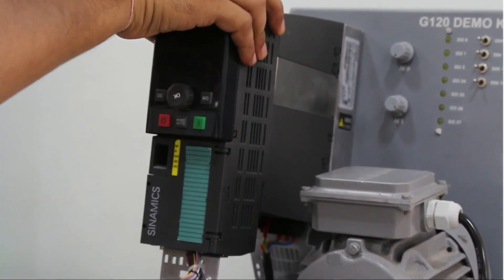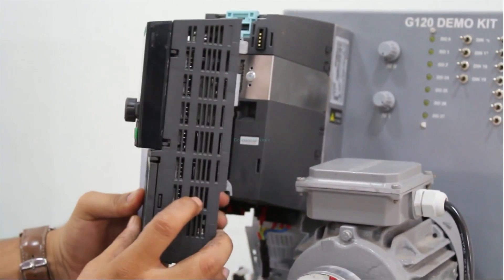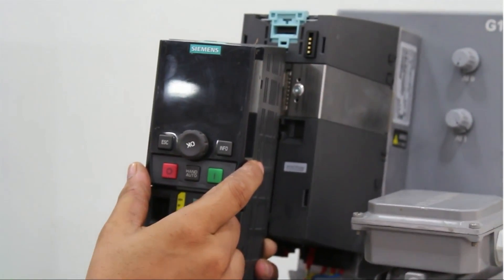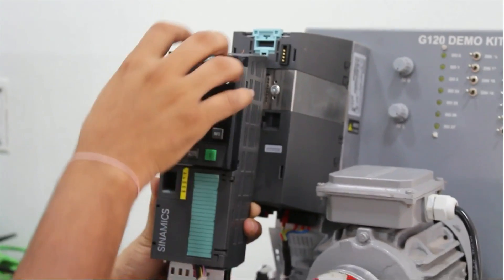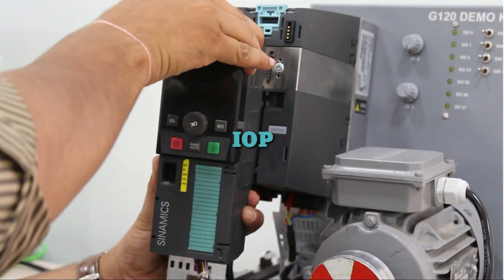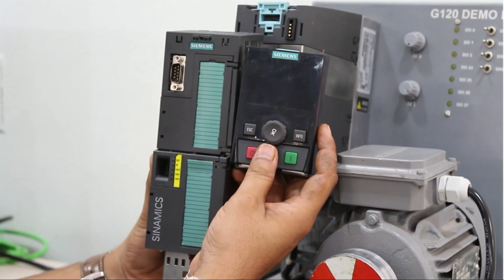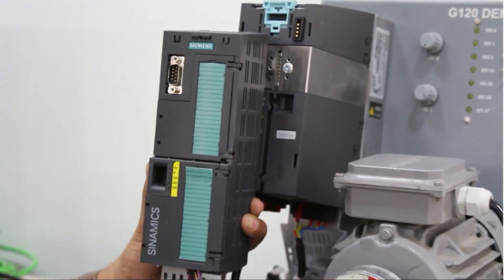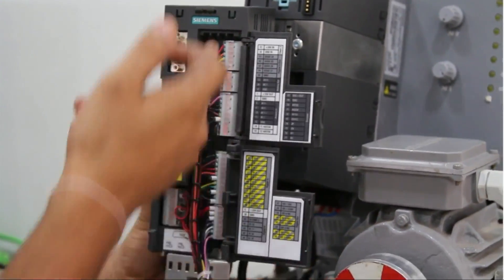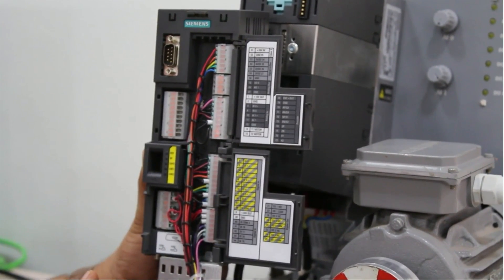First I will show you the different modules. You can see this is the control module — we can remove it from there. This is the Intelligent Operating Panel (IOP), which we can also remove from this module by pressing this button. From this IOP we can enter parameters and make quick commissioning. This is the control module, and you can see there are many digital and analog inputs and outputs we can connect with field area sensors.